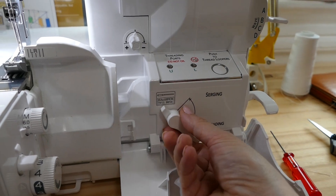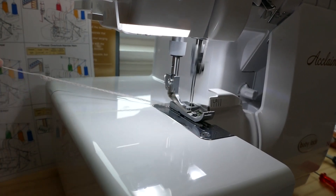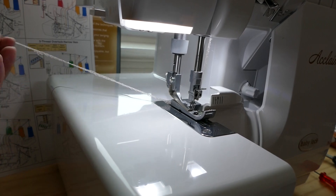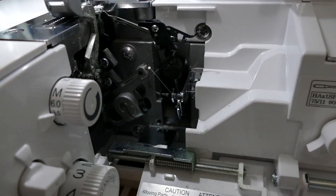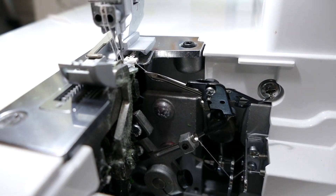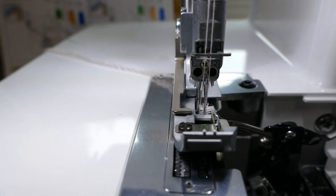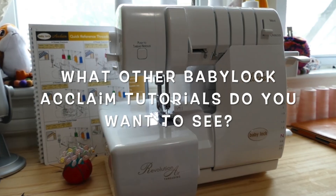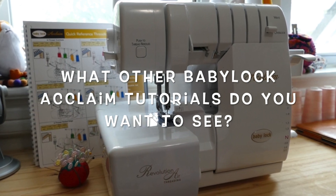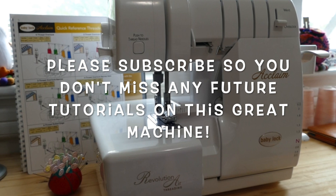Before we start sewing, just make sure you push that lever back up to serging, and we are ready to go. It works perfectly — I haven't done this a single time that it hasn't worked. The only thing that has stopped me is forgetting to put the lever down to threading and pull the wheel towards me. Everything found its way together into a beautiful chain serging stitch. Let me know what other tutorials you'd like to see, and please subscribe to my channel so you won't miss any future tutorials on this Baby Lock Acclaim machine.